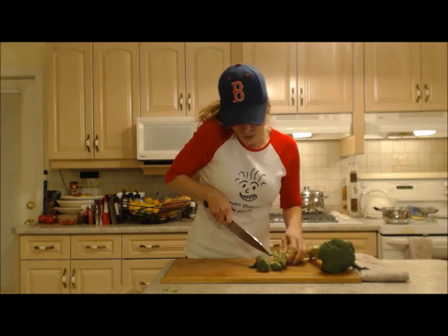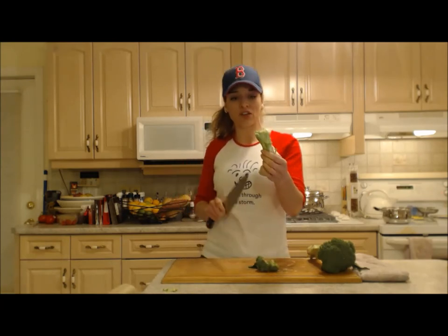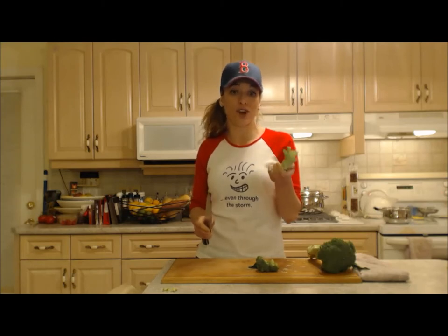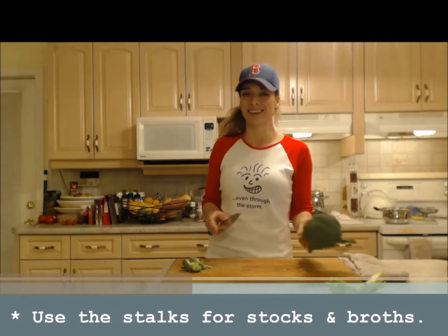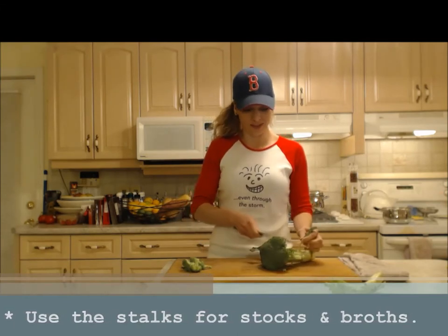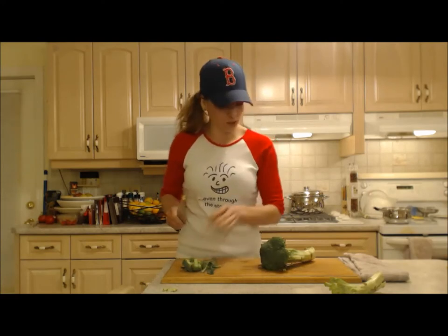I'm going to cut the florets off — these have already been washed. I reserve the stalks: I peel them and then use them for stocks and broths. You can use the little leaves as well; these are edible so use those too.